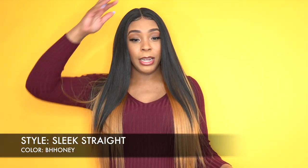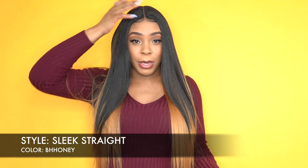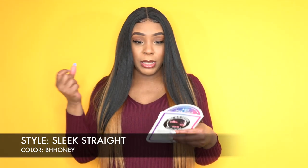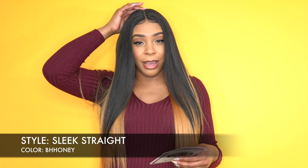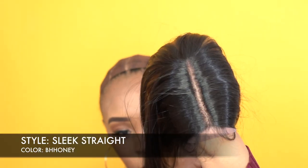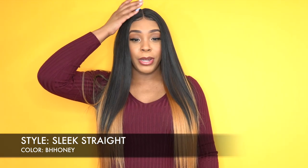What I did was just put it on — I cut the lace off, put it on, added powder to the parts, and laid the baby hairs down at the parting space. It doesn't say how deep the parting space is, but I would give it about 5 inches deep. It's clear enough straight out of the box — you didn't have to tweeze it or anything like that, so I just added powder to it.